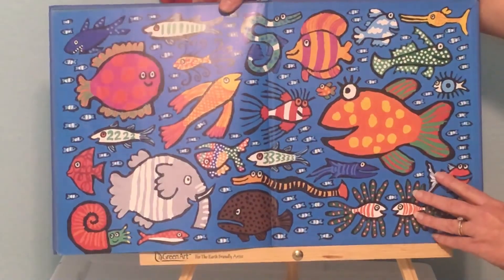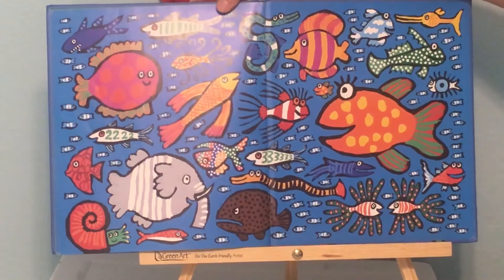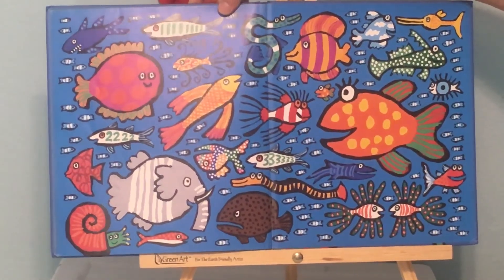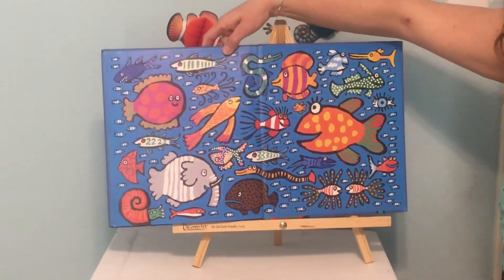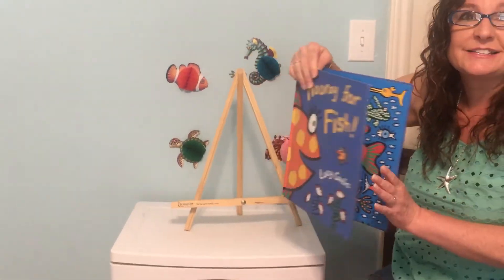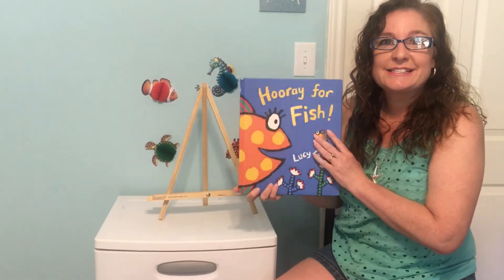Look at all of these fish. These are some wild, crazy fish. Hmm, if you were to get a piece of paper and decorate your own fish, what would your fish look like? Maybe you could try that. See you next time.